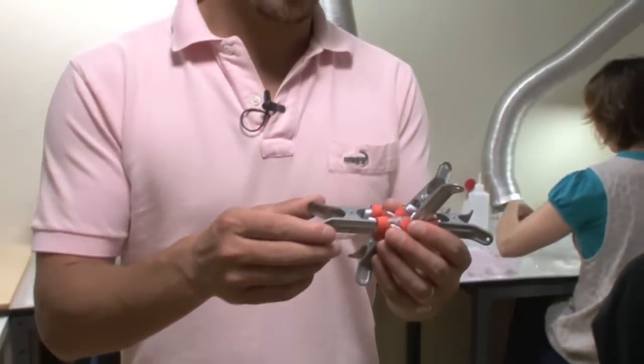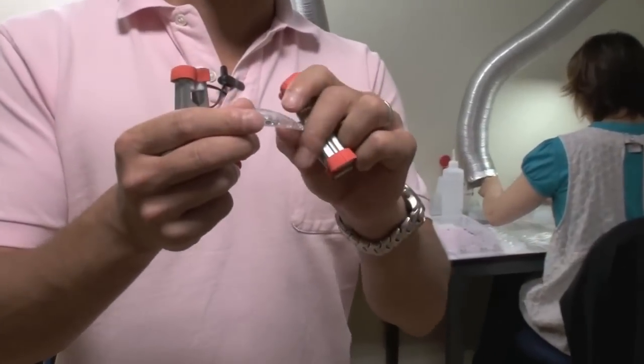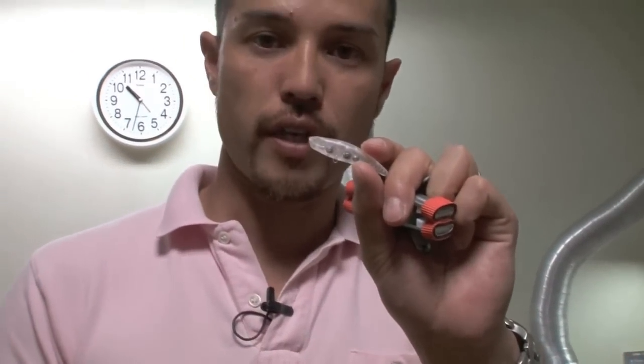We're working on the pedacal here. This is going to be released soon — it's the TetraWorks pedacal. Now that it's stuck together, it's ready for the next process.